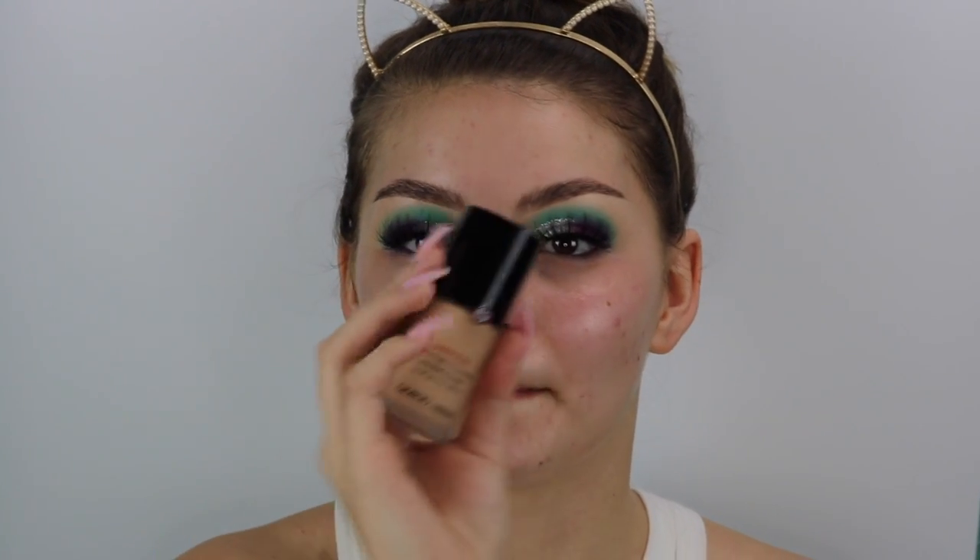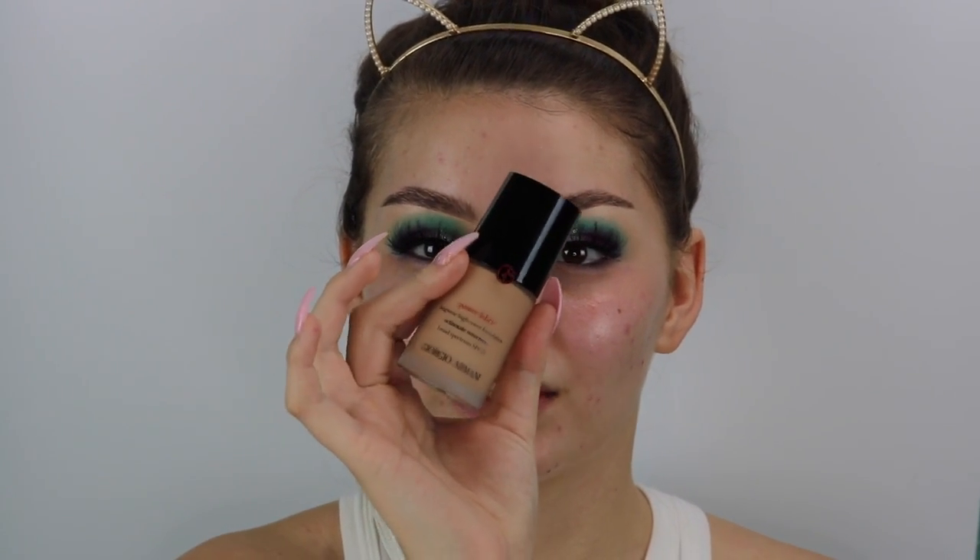We're going to go in with a new foundation today. This is the Power Fabric Foundation by Giorgio Armani — everyone was raving about it so I had to get it. And it's good. I don't really have an issue with it at all, it looks really, really good. I really like it, but my Hourglass is still my number one foundation.